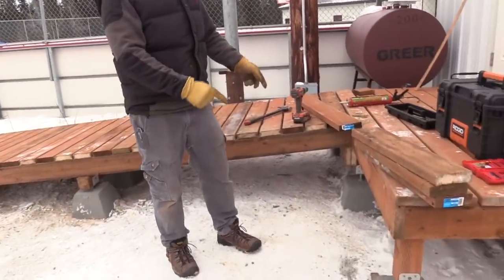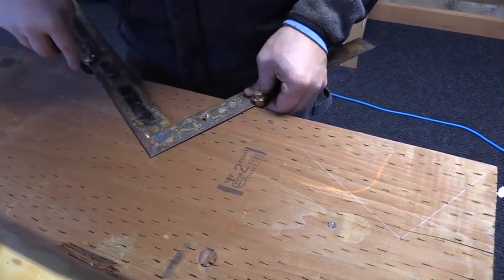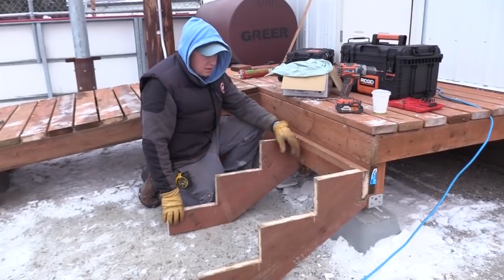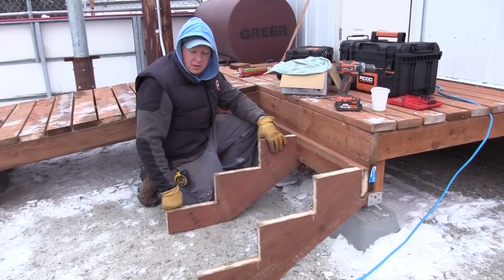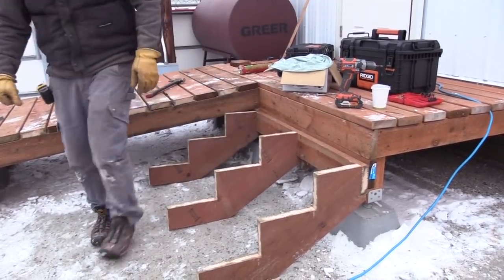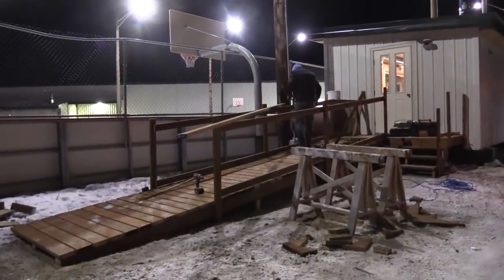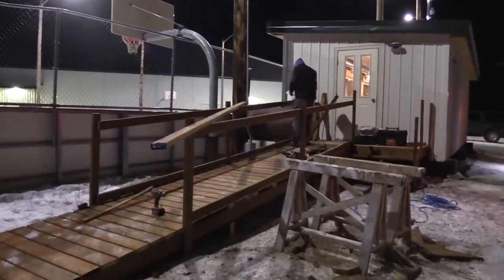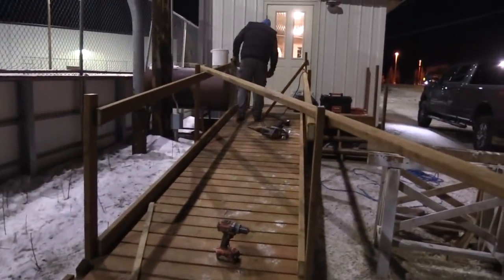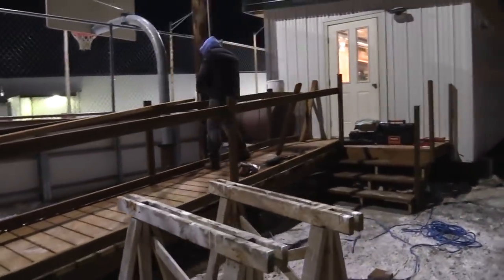I got the ramp done and now I'm starting to work on getting the stairs put in right next to the access ramp. I got my stringers cut out and attached to the deck — going to go ahead and put the stair stringers on and we'll have a set of stairs into the building. I started this morning and obviously it's getting pretty dark. I need to get these handrails on, get home and get the kids because they have practice in about an hour, and then get back down here to use the facility.